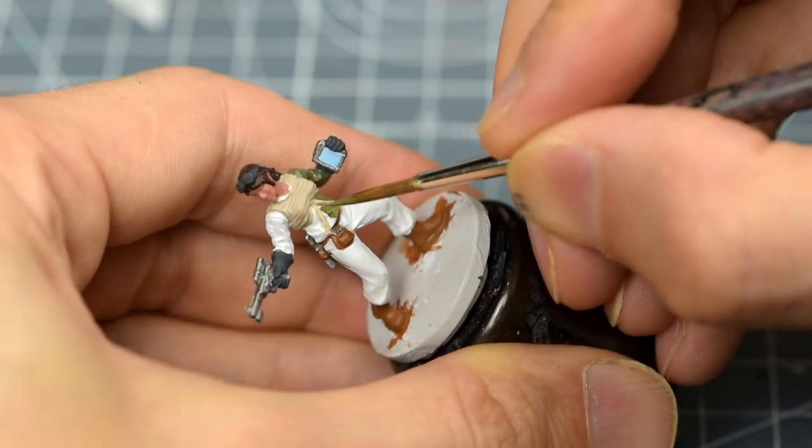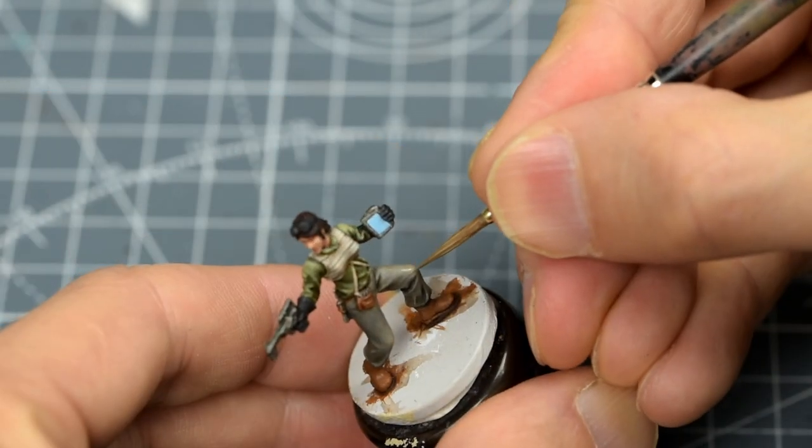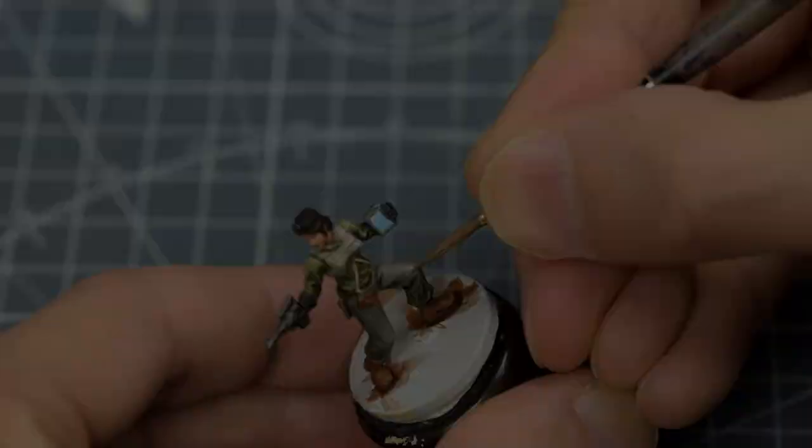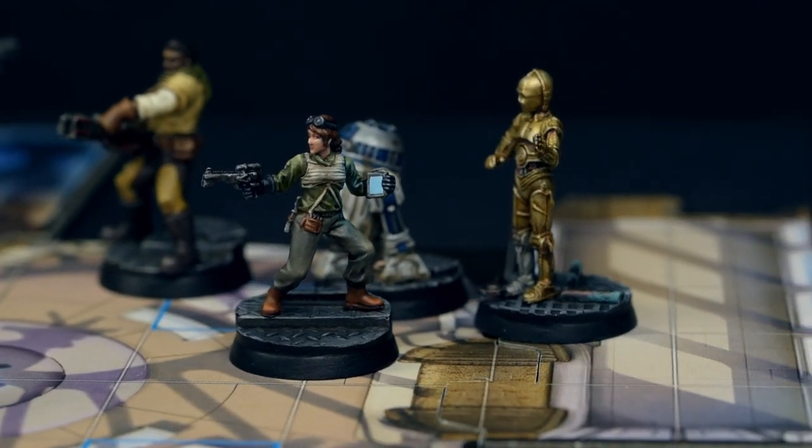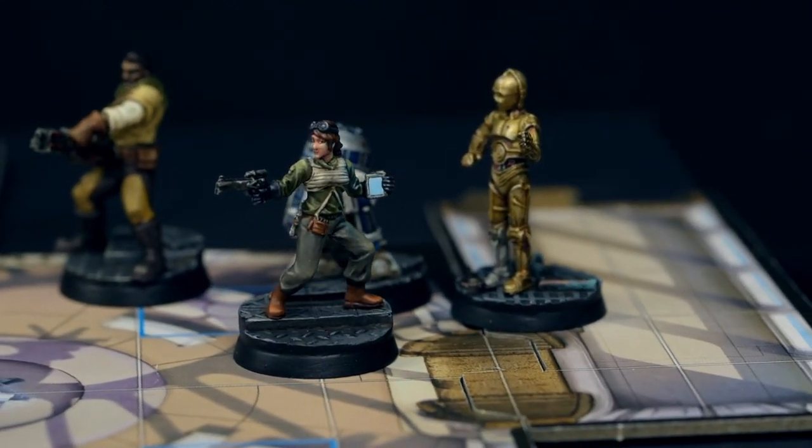Alongside a palette of green, grey and brown, I've chosen to enrich the colour scheme by introducing a simple blue light effect, to represent light being given off by the screen that Sasska is carrying. Let's take a look at the painting stages.